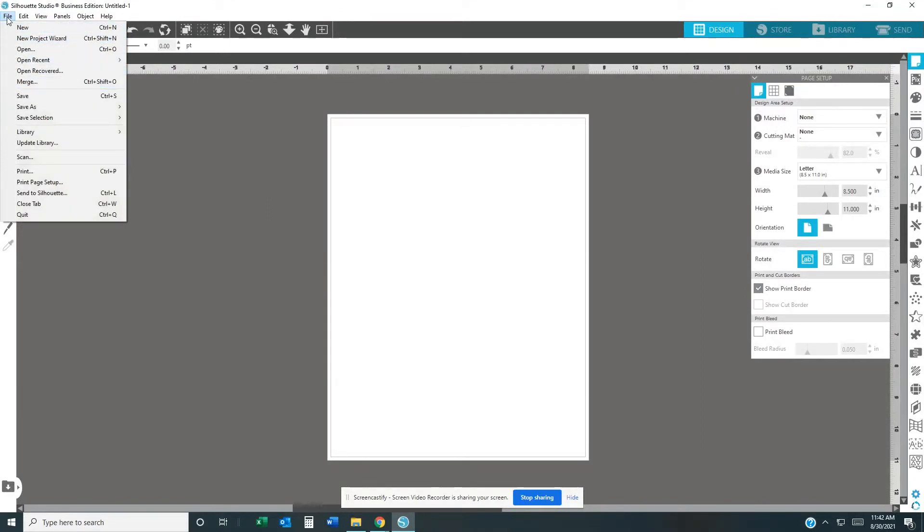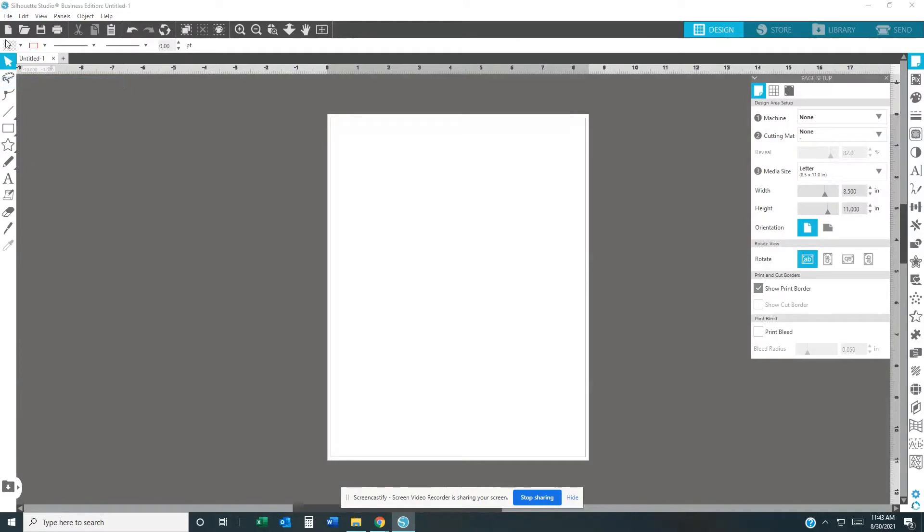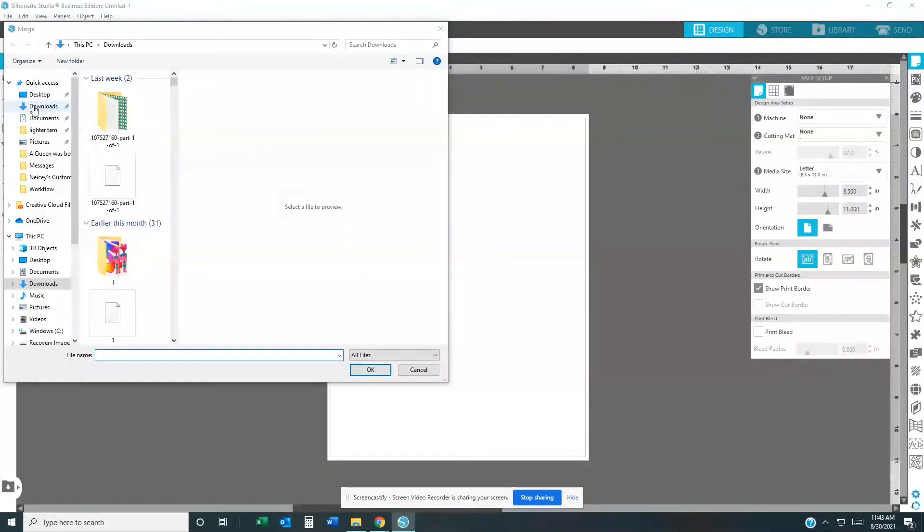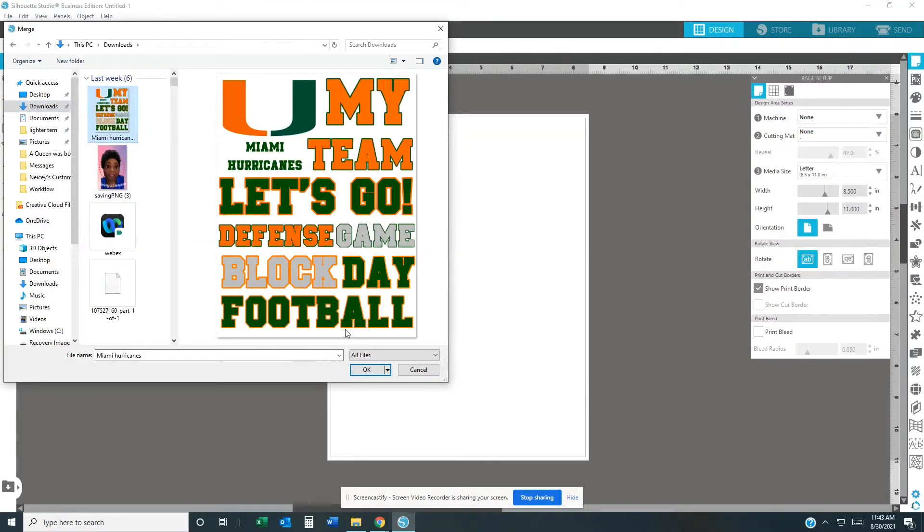Now I'm going to get my image. If you already have an image downloaded on your computer that you want to use, go to File, then go to Merge, and you're just going to merge it over. Mine is in Downloads, so I'm going to select this image right here. Once you see it, go ahead and hit OK.